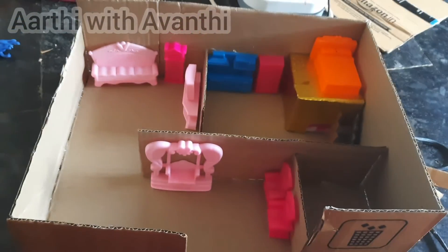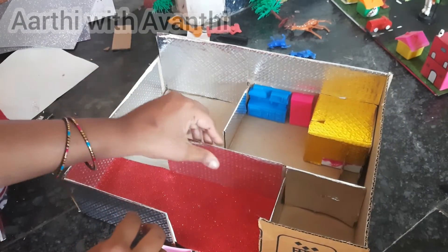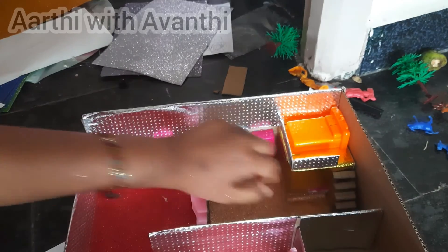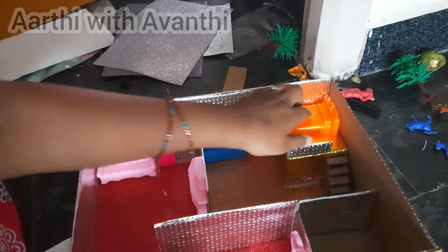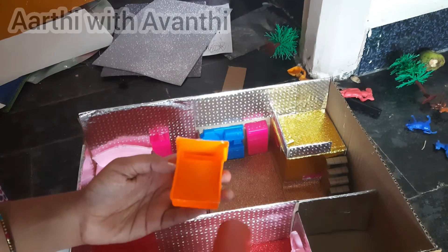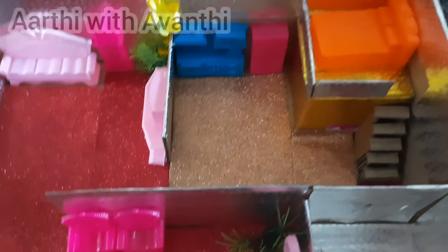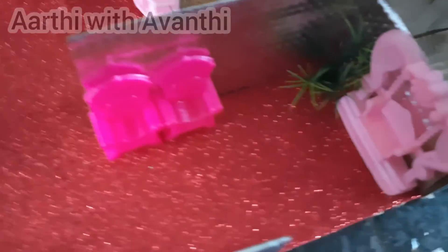We have to fix the weed. Now we have a silver color sheet. We have to fix the wall and the floor. We have to finish the steps. We fix the floor and the wall. Finally, the weed is done.